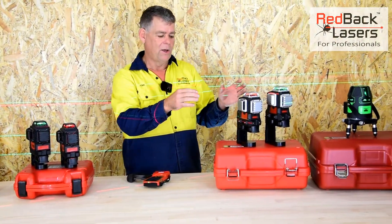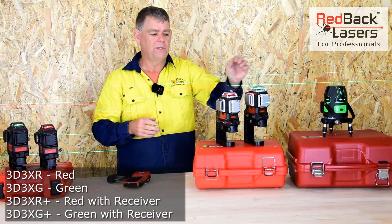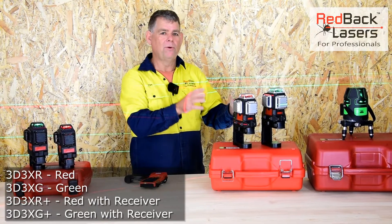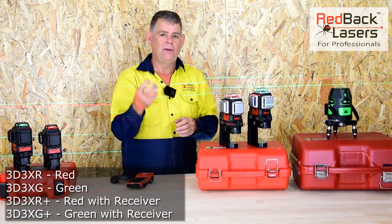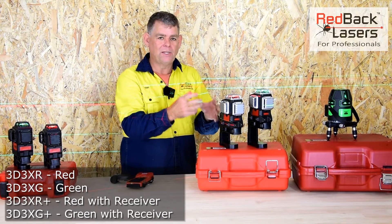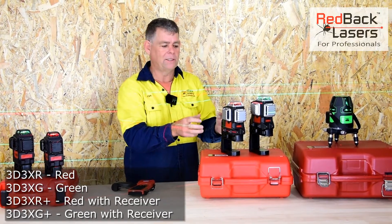Starting off with the best, we've got the 3D3X series — the 3D3XG and the 3D3XR, being the green and the red laser. They're both running class III laser diodes. They've both got really well-built construction inside, heavy duty gimbal bearings and a heavy weight pendulum. That's what stabilises it and makes it the most accurate of all these lasers in this class.